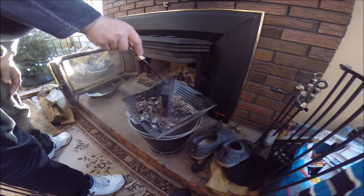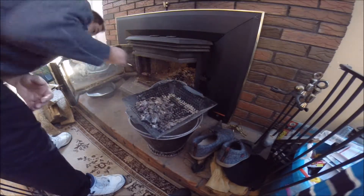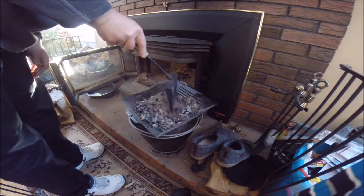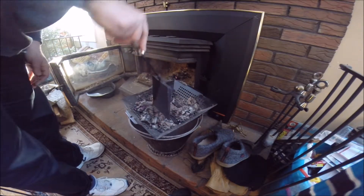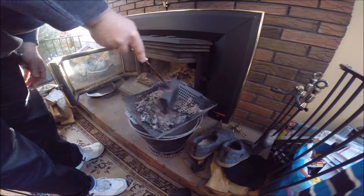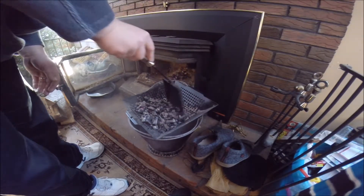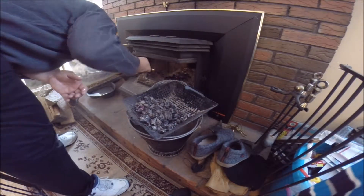Look at this — good coals. Good coals. We always have a metal ash bucket. Never use plastic — it should be obvious.